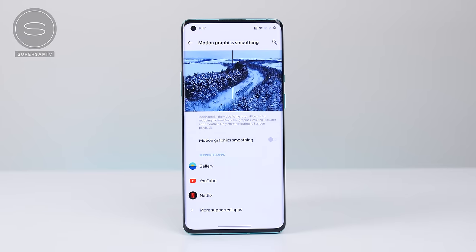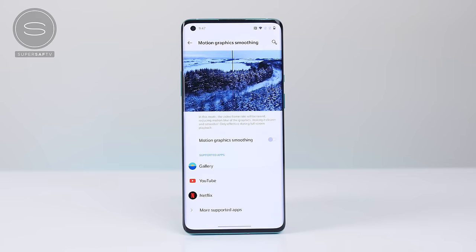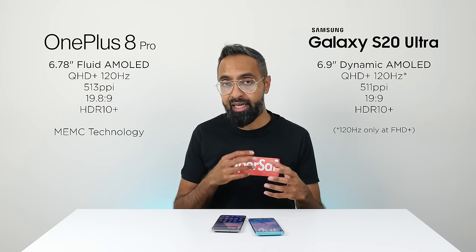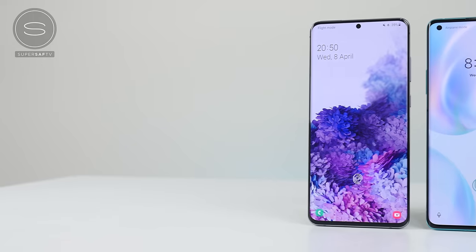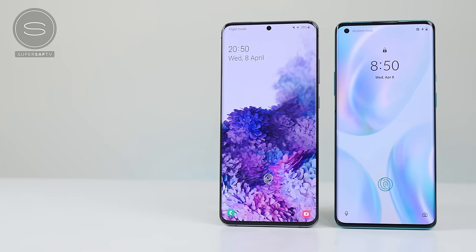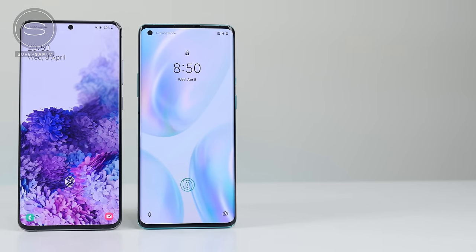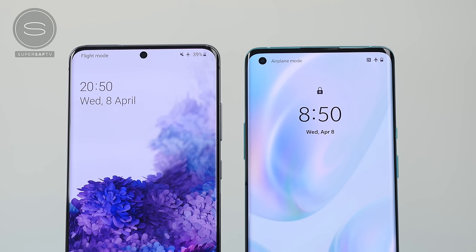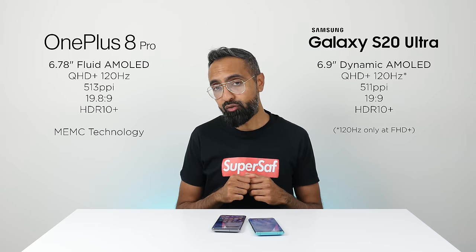The OnePlus 8 Pro also has MEMC — motion estimation and motion compensation — which takes content at standard frame rates like 25 or 30fps and makes it appear smoother. It's supported across popular apps like Amazon Prime Video, Netflix, and YouTube. Generally, you can't go wrong with either display. On the OnePlus 8 Pro you get Quad HD Plus with 120Hz, while on the S20 Ultra you get a center punch-out, which I personally prefer over the side punch-out, and a slightly flatter display compared to the very curved OnePlus 8 Pro.